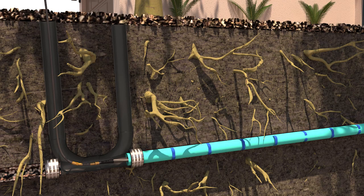Once fully cured, the air bladder is deflated and removed, leaving a fully rehabilitated pipeline. Lateral lines blocked by the new liner are then reopened by a robotic grinder.